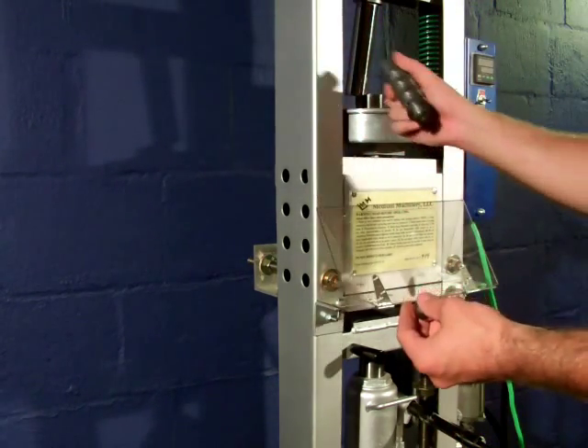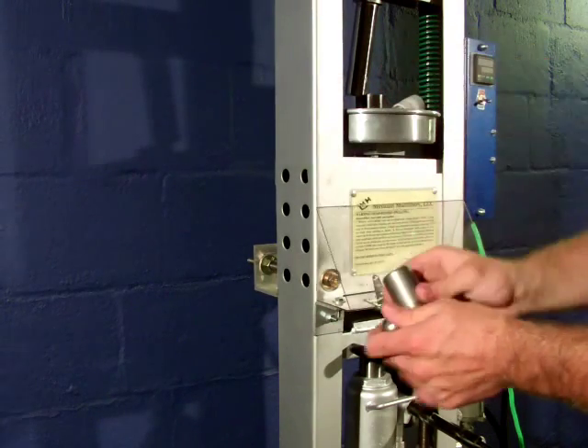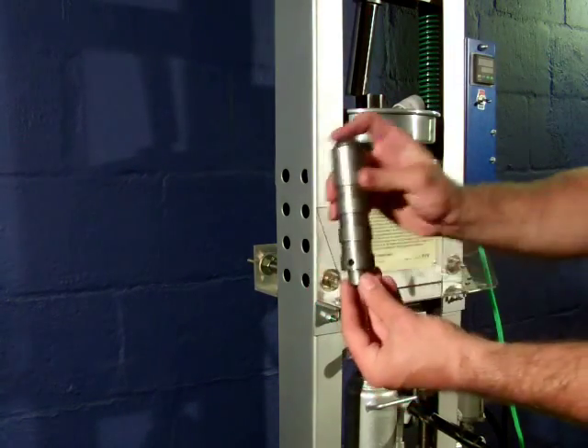After you vacuum the hopper and any residue of plastic stuck in there, just put the new plasticizer in its place like this.